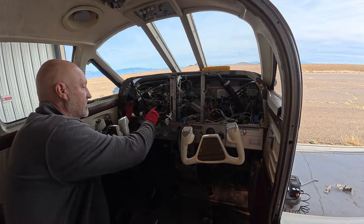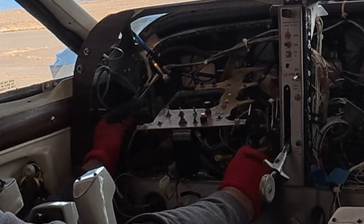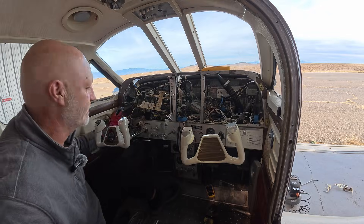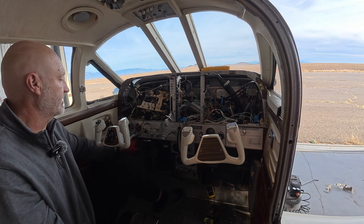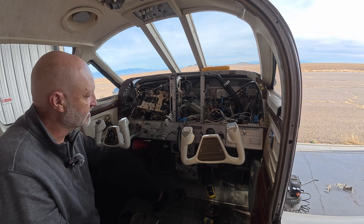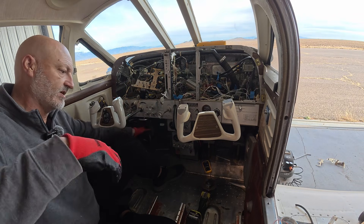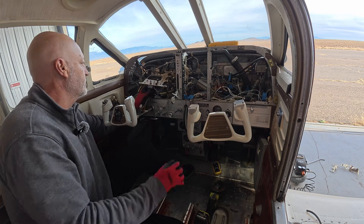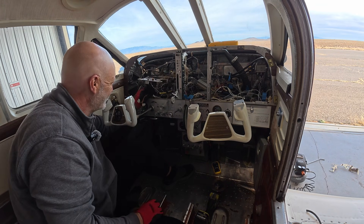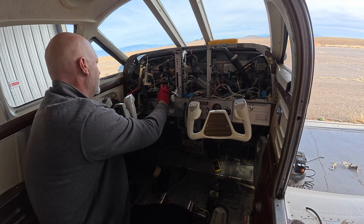I spent literally two hours trying to unscrew these brackets so I could remove this panel and it just wouldn't give. I only got one out of the four, then I was trying to drill it and I just couldn't get underneath — there were too many things blocking access from underneath. Also, I'm six foot two and contorting myself into that position was extremely painful. All in all, I'm just happy I decided to do it this way.